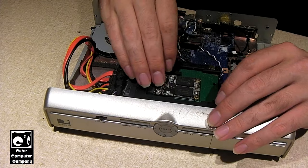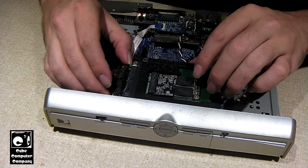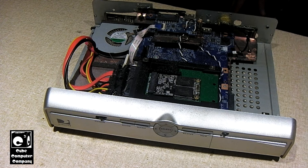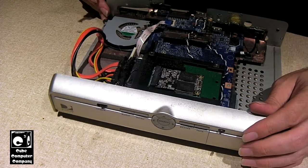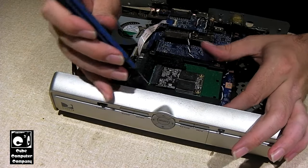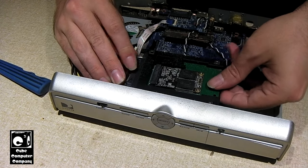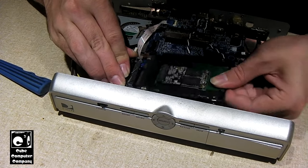We're going to carefully pull this out of here, and it's literally just hot glued in here. I'll probably get a razor knife to try to cut that glue so we're not forcibly prying this out of here. Unfortunately, this machine is too old to have M.2 natively. There we are.